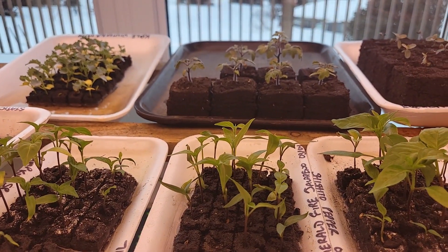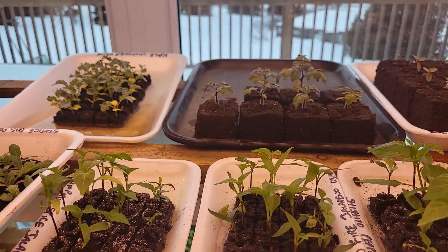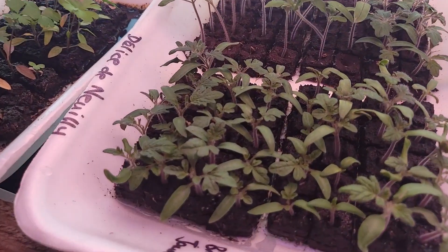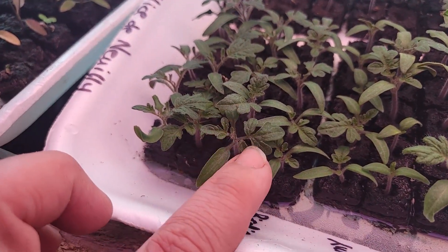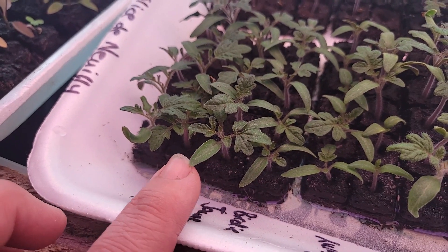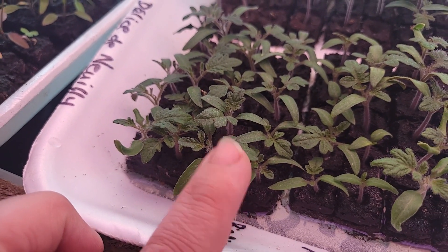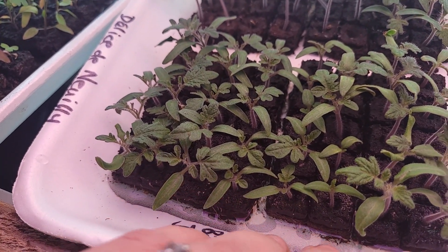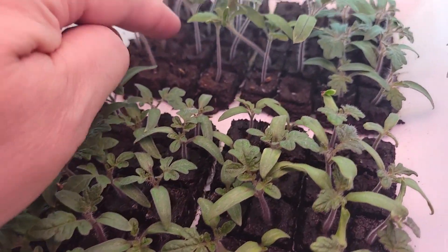That's just some of our seedlings — we've got lots more around on different racks. These are actually all ready to bump up. See how they've got their true leaves here — this is the cotyledon and this is the true leaf. These can be bumped up into bigger blocks, so I just wanted to make sure that everybody gets their true leaves before we start doing that.